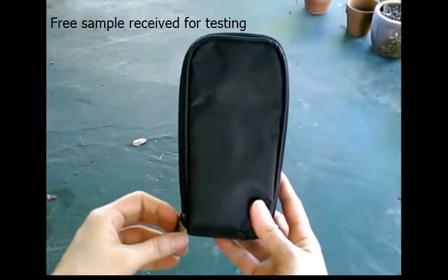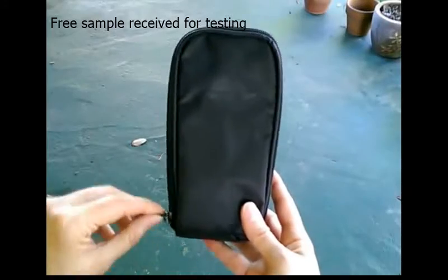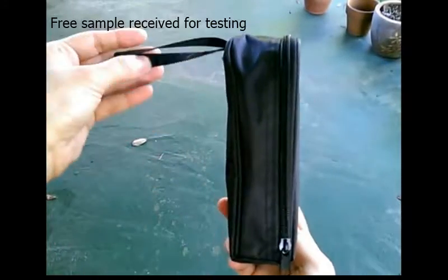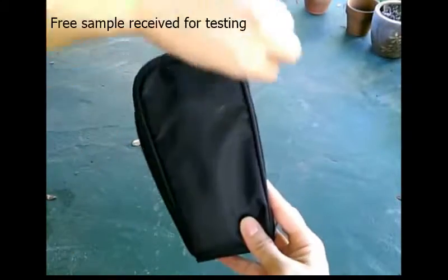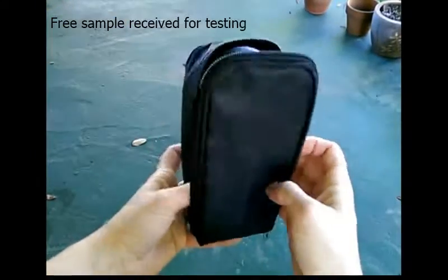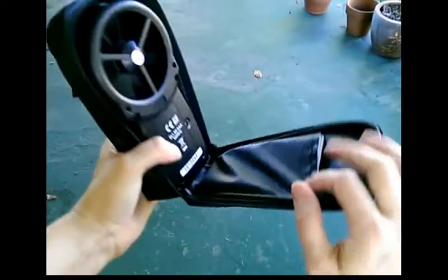Hello, I am reviewing the Ann Nemometer from HoldPeak. It comes in a cute little carrying pouch with a zipper. It also comes with a little instruction pamphlet that you can keep in that little pocket.